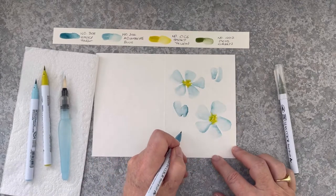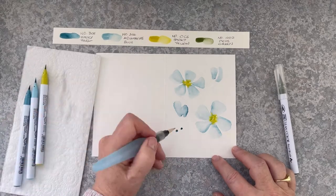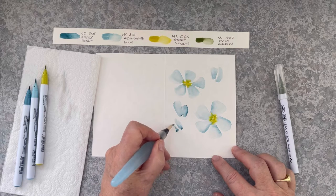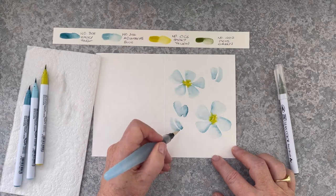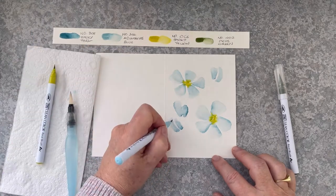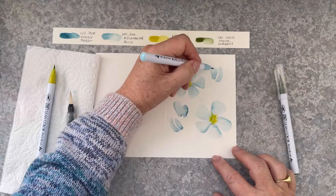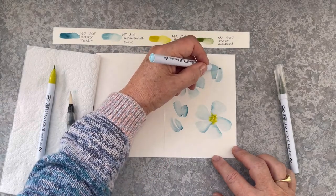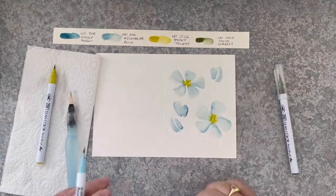I'm going to use the rule of odd numbers to make this a pleasing composition, so I'm creating another little bud down the bottom here. Bringing in aquamarine blue just to add a variance of shading, but each time I bring that marker in I'm going to soften it with my water brush.